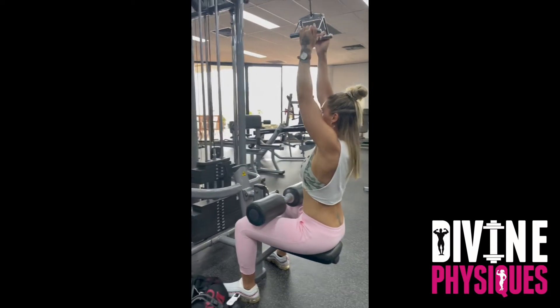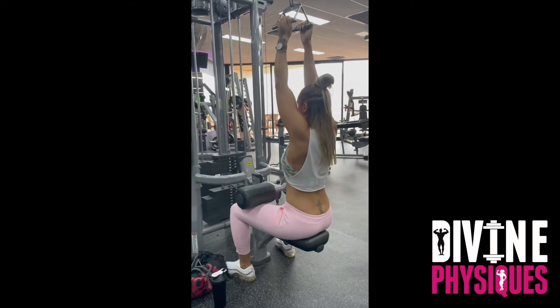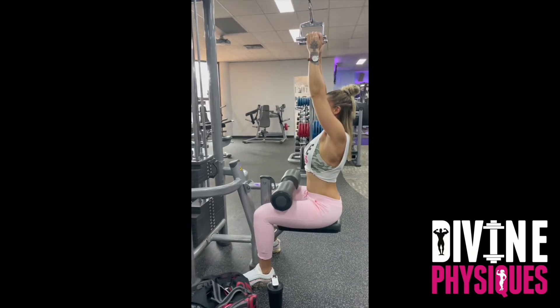You're going to initiate this movement with a scapular retraction, which is going to really recruit the back muscles, then driving the bar into the chest as you drive your chest up towards the roof.